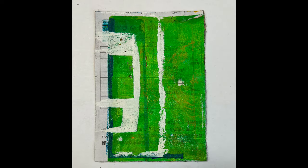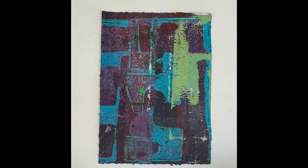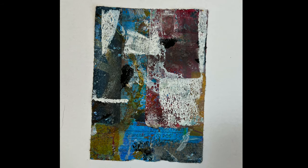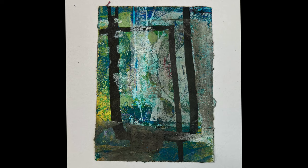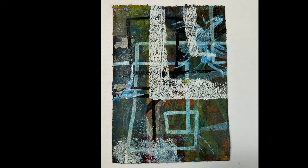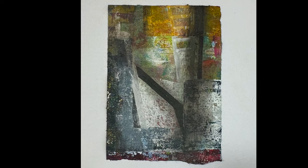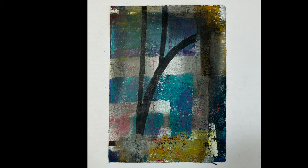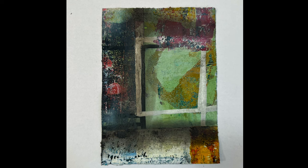I also think the pan pastels help add a bit of atmosphere, especially the dark one. It helps add light as well, because darkening down some areas does make other areas look a lot brighter. From that aspect I really like them, and also when I put down the pan pastel, I did go back over and do more jelly printing on top of some of them.